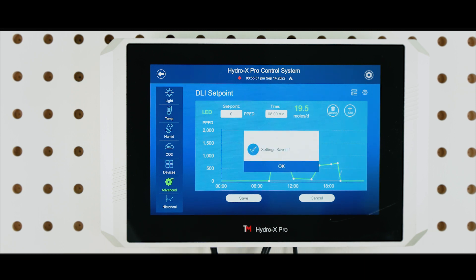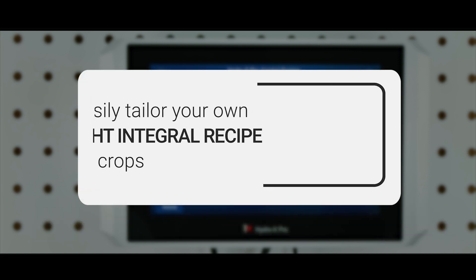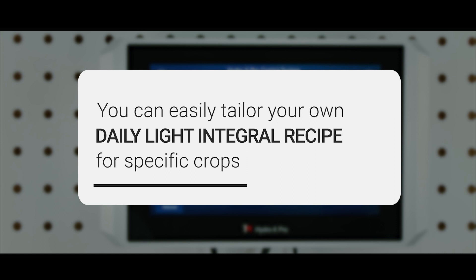Finally, tap on the Save button to save the setting, and the settings will be applied automatically. The system will automatically calculate the moles per day that the crops will receive daily. You can easily tailor your own daily light integral recipe for specific crops.